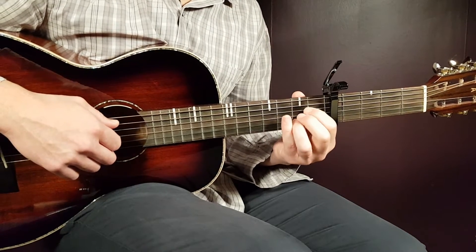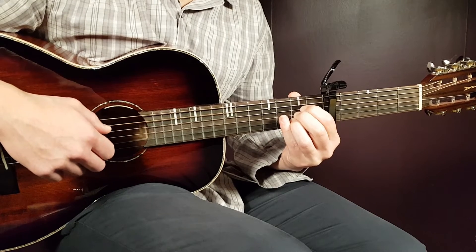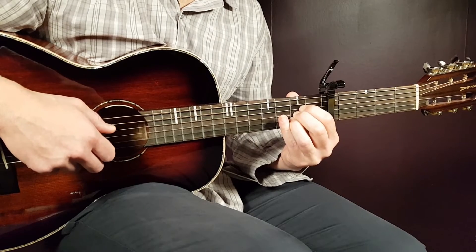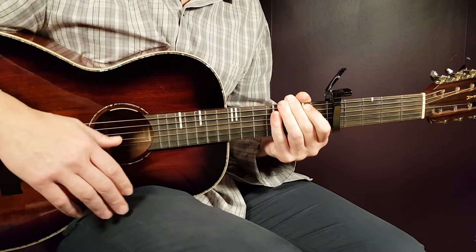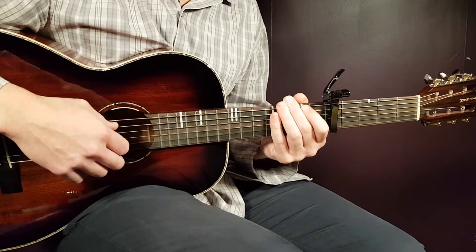Then we have the A, which is: open A, second D, and second B. That covers the first half of the melody. The chord progression then repeats again in the same way — B minor, G, E minor, and A.